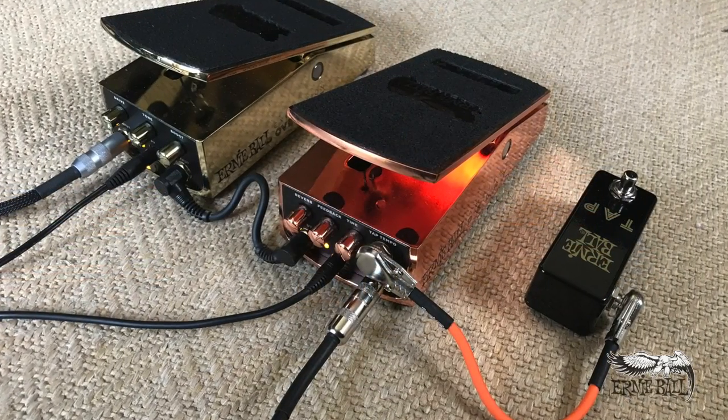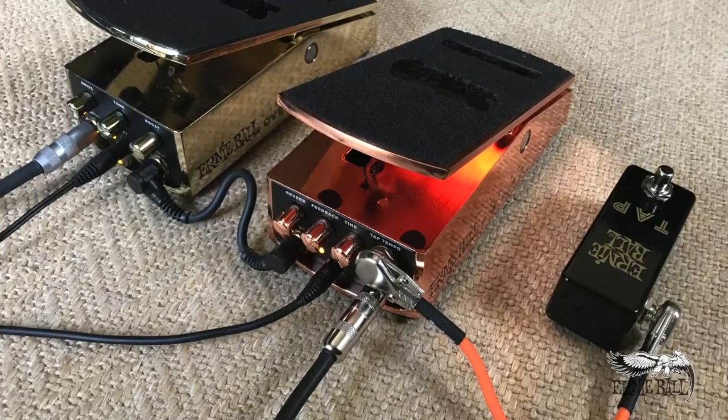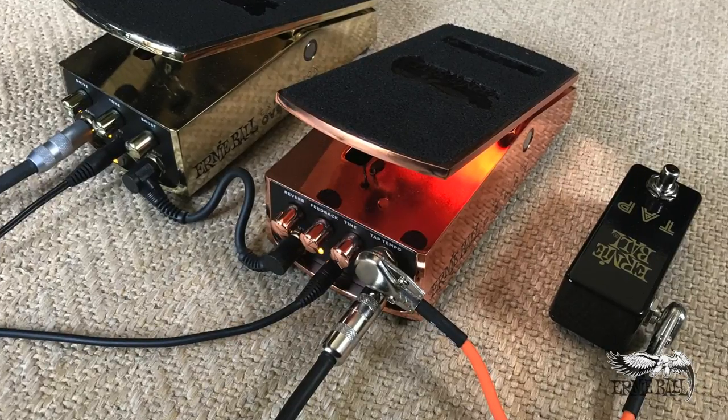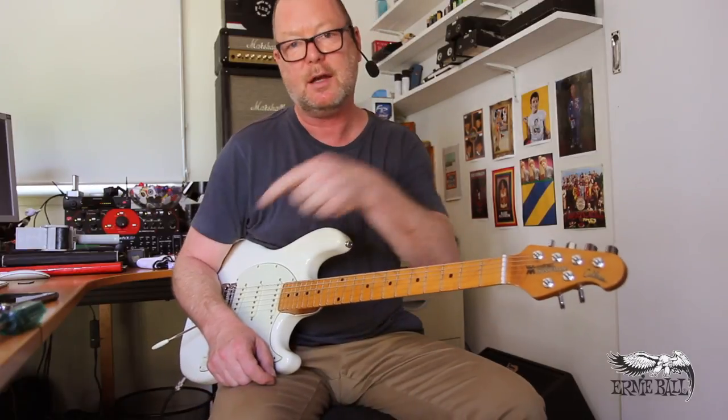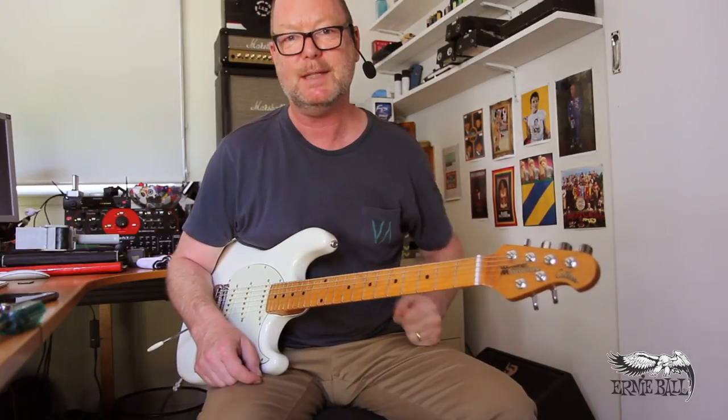So there it is. The video was supposed to be about the Ernie Ball ambient delay, but I've actually ended up demonstrating other cool stuff as well. But let's have a closer look at the Expression Overdrive — let's go to the next video. Thanks for watching. See ya.